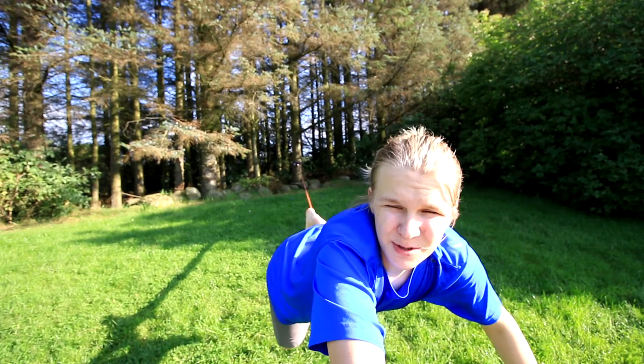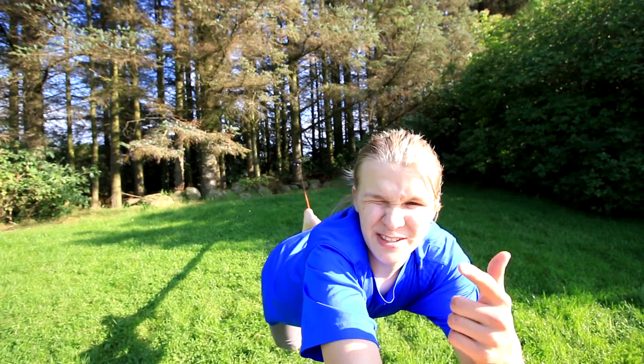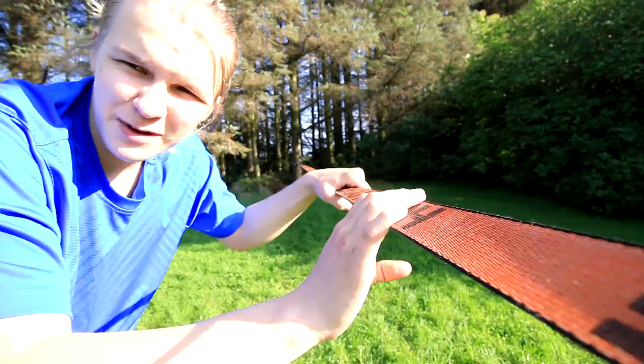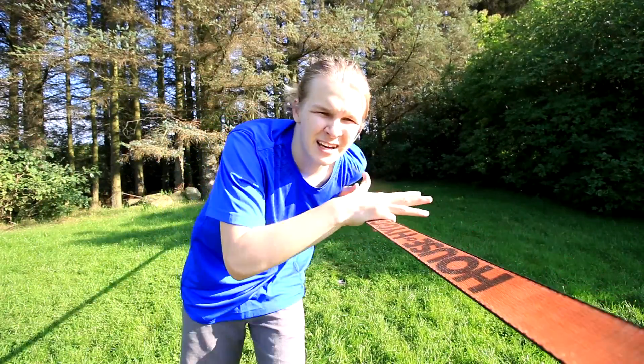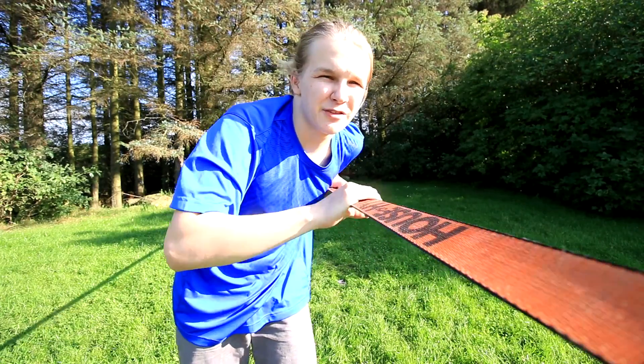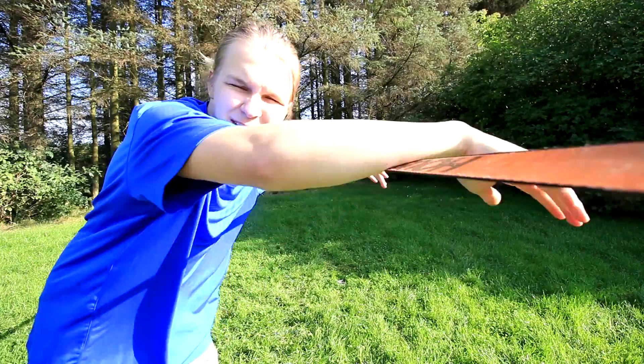If any of you guys would like to learn how to slackline, here's a quick tutorial. I would recommend beginners to buy a thick line — it's way easier to learn to walk on. For example, a jump line or just a short cheap line. It doesn't matter that much, but the wider the line, the easier it is to learn.